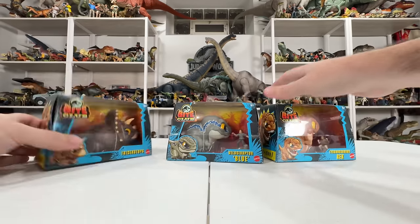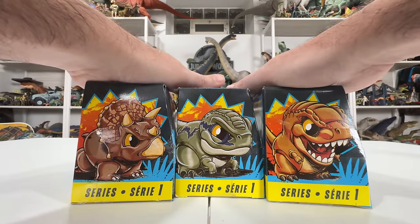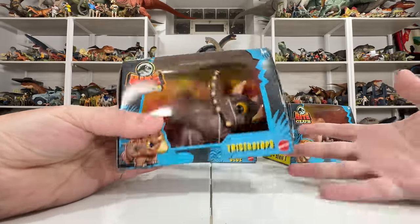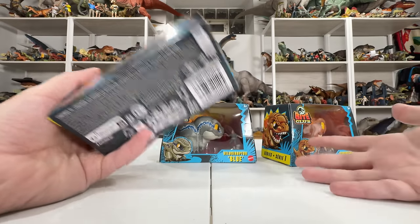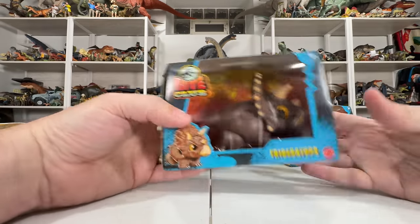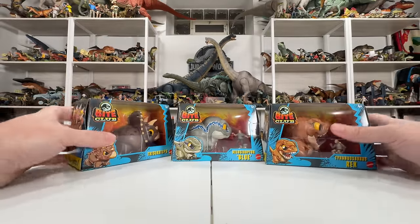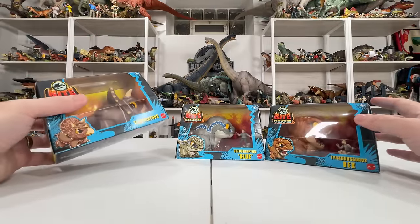They all have a cool little portrait on the back, and I love seeing all those cutesy portraits of these figures together. The figures themselves have a lot of style — interesting chubby, chunky proportions. I think this is sort of the next evolution of stylized figures from Mattel; we've had Snap Squad, Wild Pop-Ups, and cage figures, and this is a new experiment in that same vibe. Some are based on Jurassic Park and we also have Blue from Jurassic World, so there's something here for everybody.